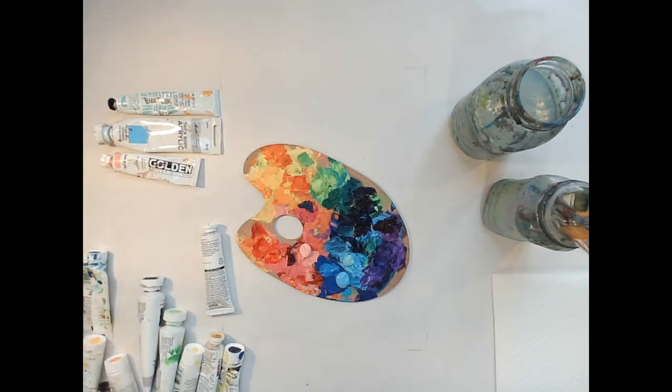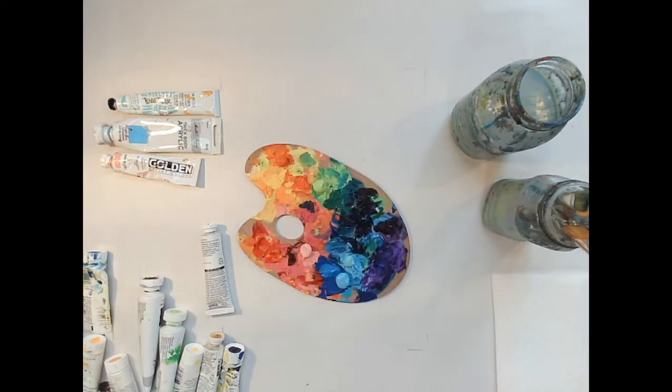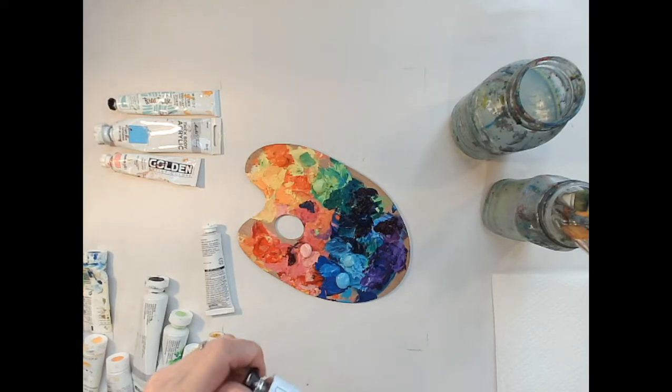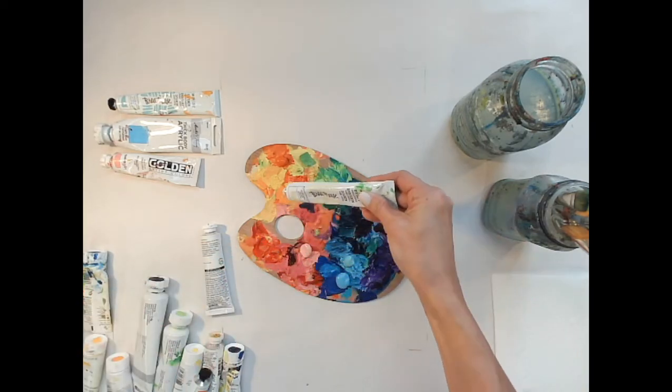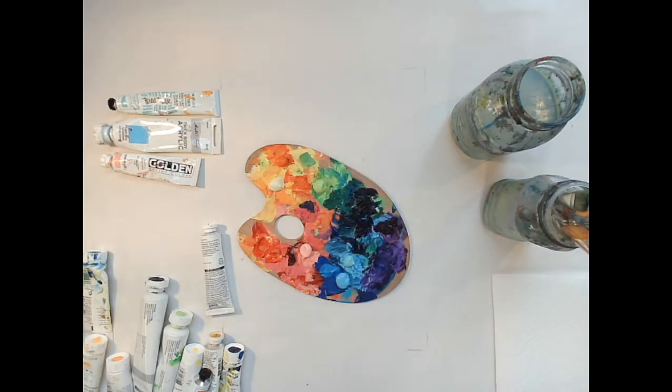I need some reds and oranges and yellows — the girl colors, sorry about that. My kids used to say they weren't using the green cup because it's a boy color. This is what I use instead of a white a lot of times — it's Brea Reese's pale yellow. I don't know if it's still available, I'm hoping it is because I love it for mixing. And I need some reds.